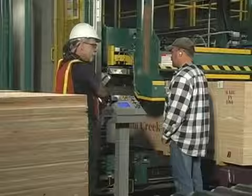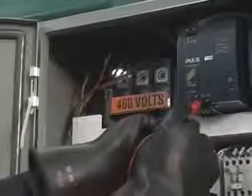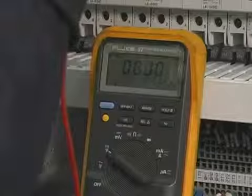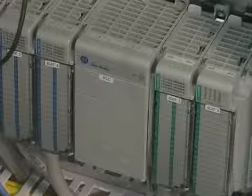All operators and service personnel must be fully trained before operating or working on SIGNODE equipment. Only personnel who are trained and authorized specifically to work on electrical equipment should attempt to service the strapping system's electrical components. Never change the preset logic in the programmable logic controller. Doing so could cause serious personal injury or machine damage.